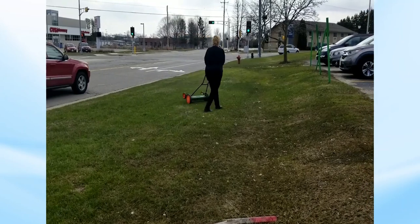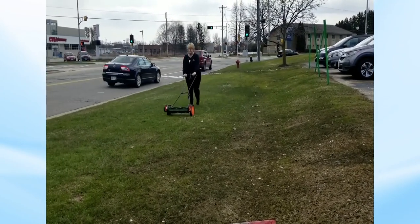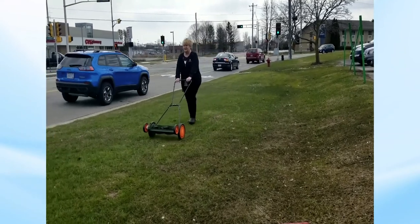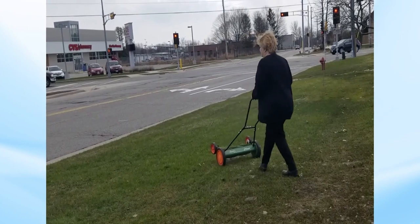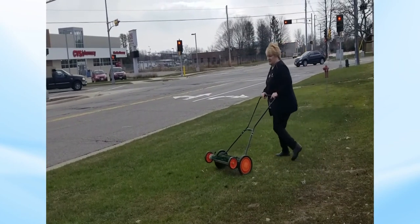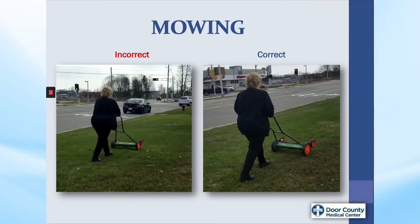Here I am demonstrating mowing. You can ride down any street in Wisconsin and see people bent over their mower with the mower at least three feet ahead of them. Try to keep the mower close to the body, the handle right at your belly, and just walk with it. Think belly in and pivot with the mower so you are not twisting the back.